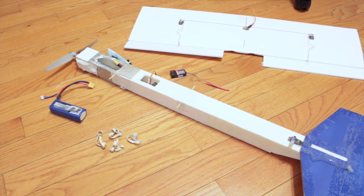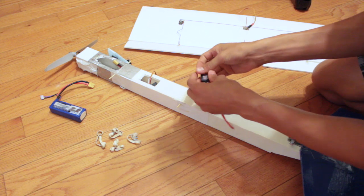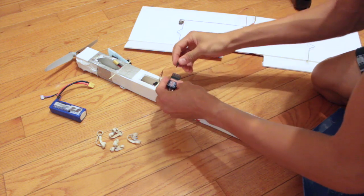Here, I will be showing you how to assemble the plane. First, turn your transmitter on. Then, find your receiver and plug all the servos into it.